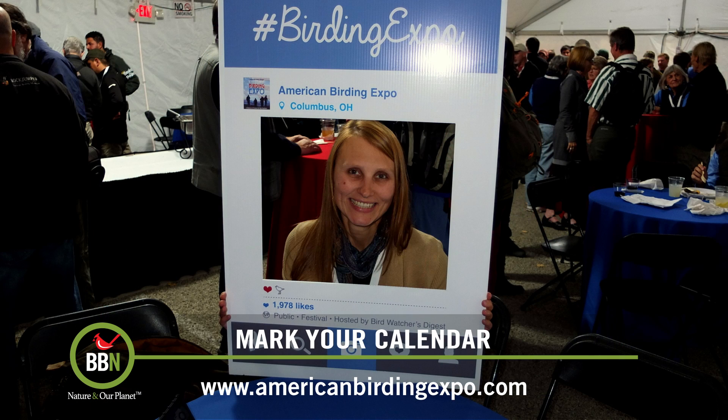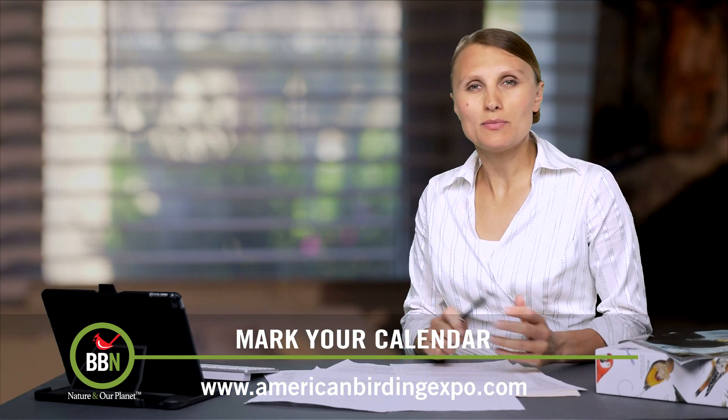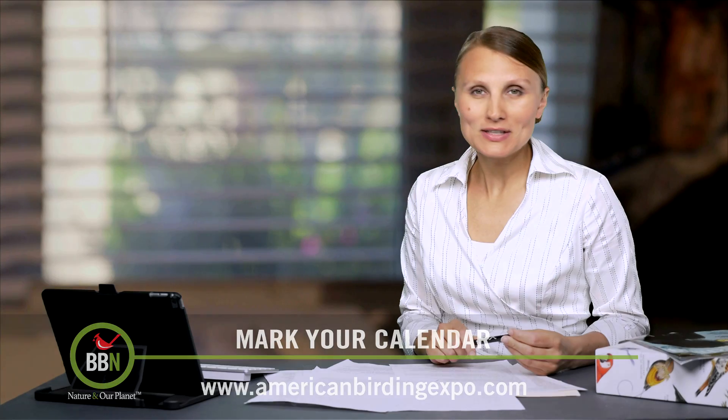Really interesting presentations, knowledgeable people, and a really positive, cool vibe there. So the American Birding Expo, this weekend in Columbus, Ohio.